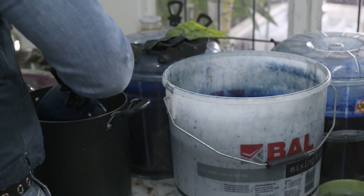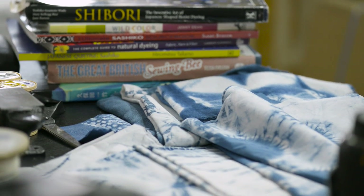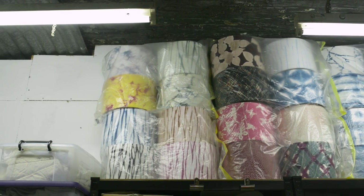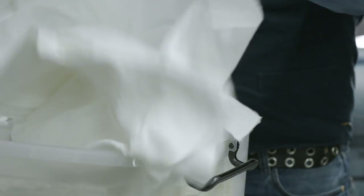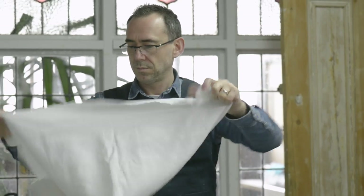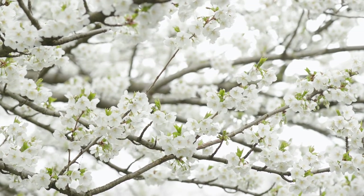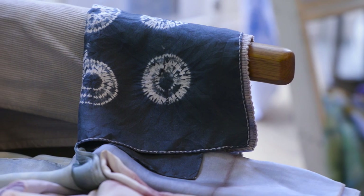I first discovered Shibori at West Dean College outside Chichester, somewhere I go to do short classes. I had gone down to do a jewellery class and I was looking through the brochure and saw this Shibori and indigo dyeing class. I thought that sounds quite interesting, and I've always been quite fascinated with Japan. I decided to just go along and try it out and it was just a revelation — I totally fell in love with the whole thing.